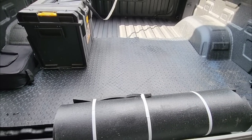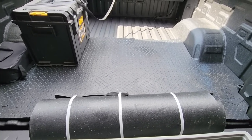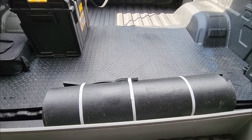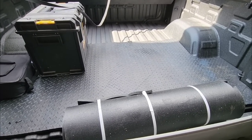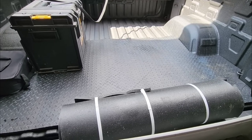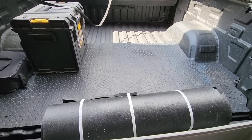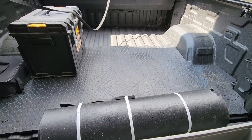Each half of it weighs about 42 to 43 pounds. This entire bed mat for a short bed truck weighs almost 90 pounds. It's very, very heavy, and hence the reason why it comes in two pieces. I know that to some folks something that weighs near 90 pounds isn't that heavy, but when you start trying to manipulate this into the bed of the truck, you're going to realize very quickly that half inch thick solid rubber is very heavy and it can be challenging. The most challenging part of all this is actually installing it.